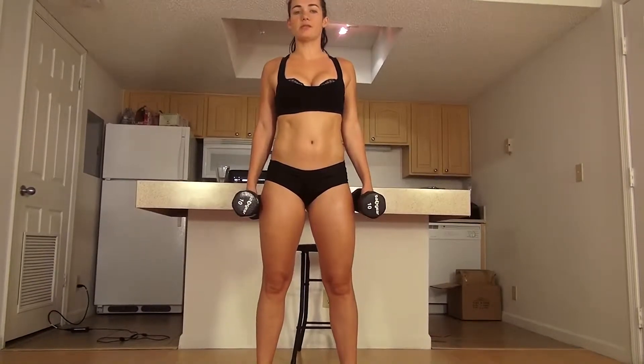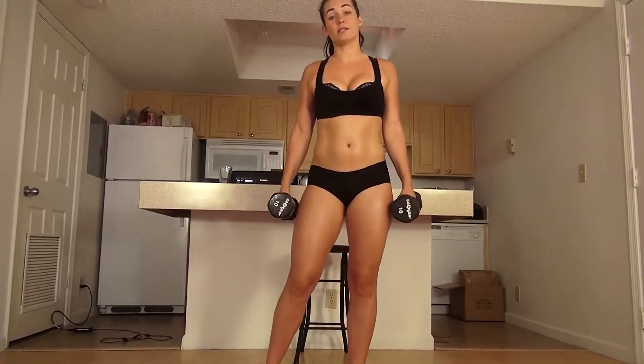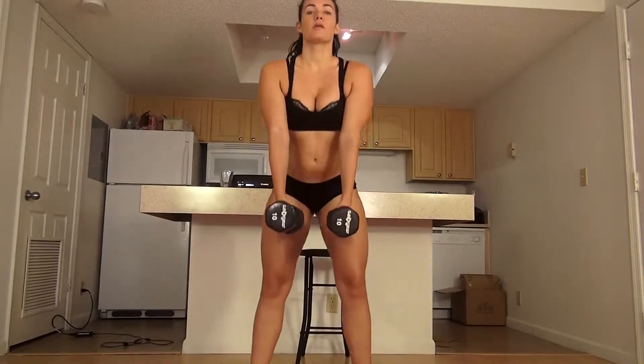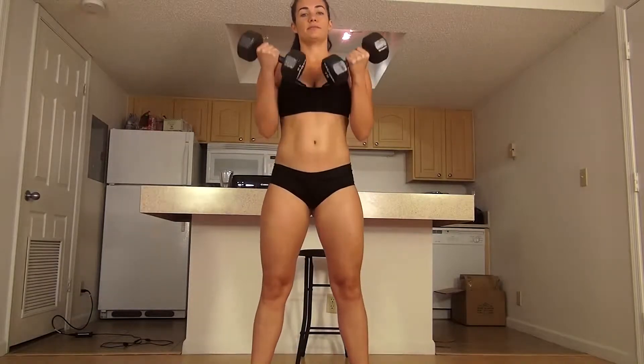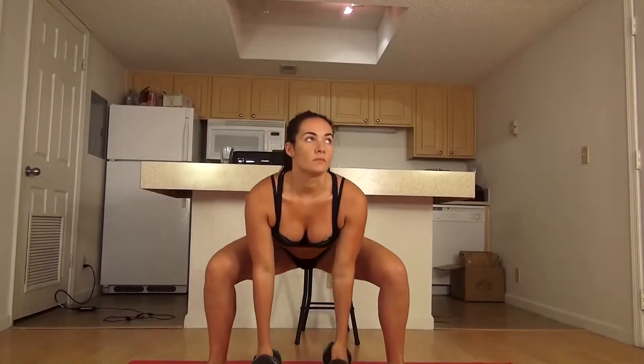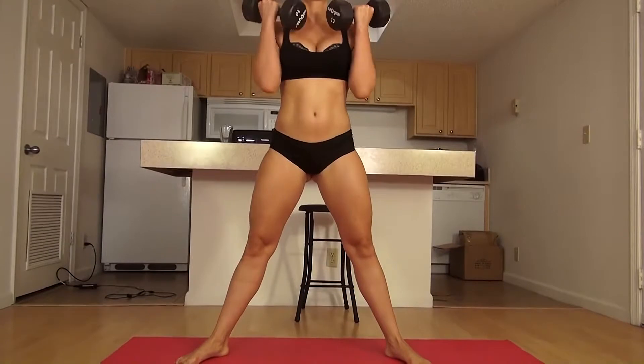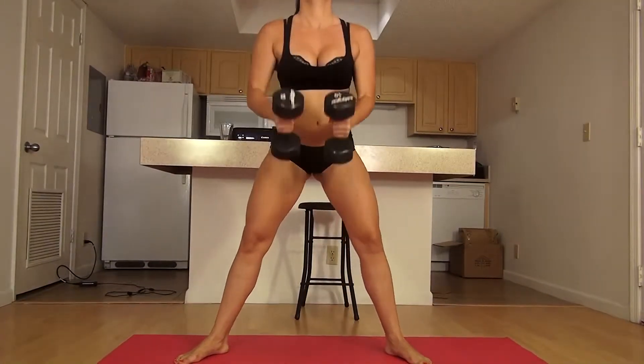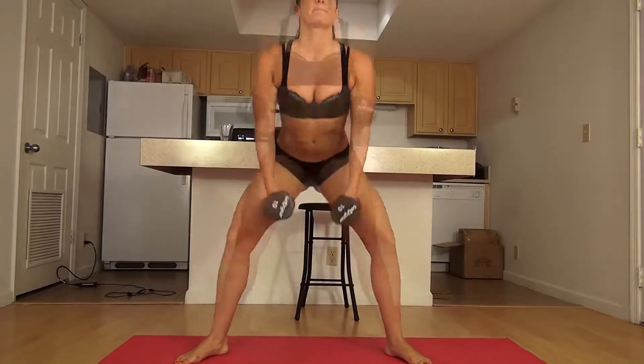Alright, get your ten-pound dumbbells. We're going to start with a squat to a curl. I'm going to squat down, come back up and curl. We're going to do about 20 reps of these. We're going to be squatting down.